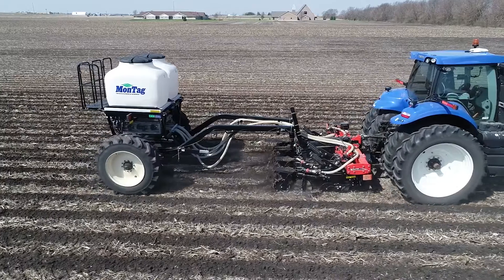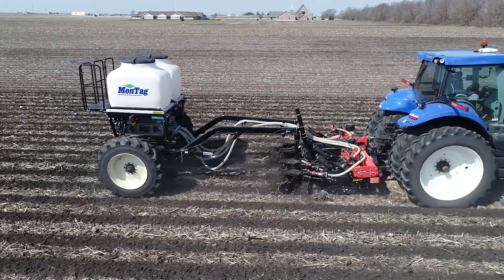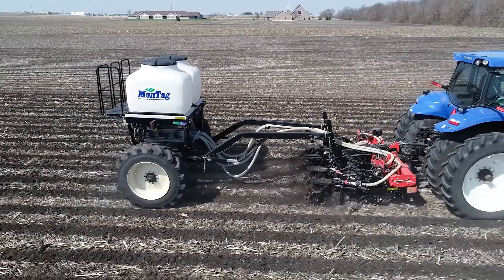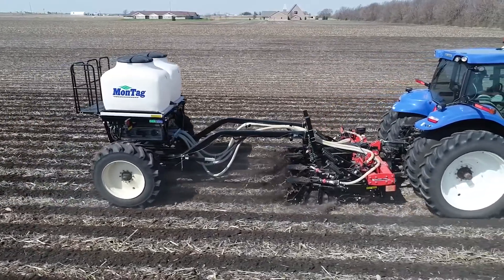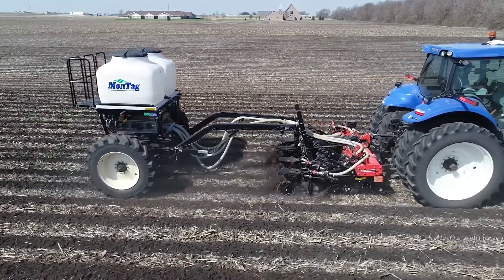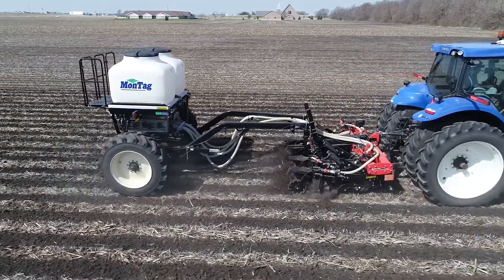If we shallow up, the Kuhn Krauss bar that you see on the picture here — the shallowest I can go is actually six inches. We've got to be cognizant about wet soils. If we get into wet soils, we're going to create an air pocket and sidewall smear, and that's not going to do us any good at all.